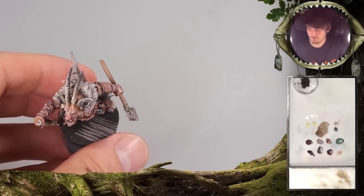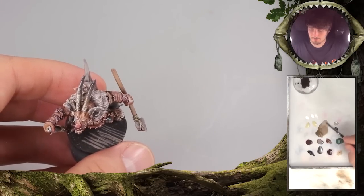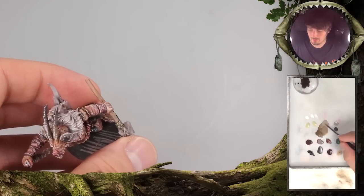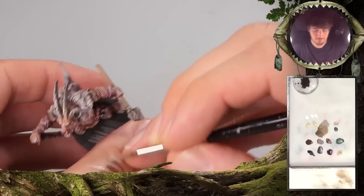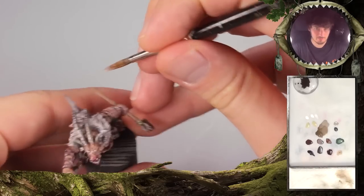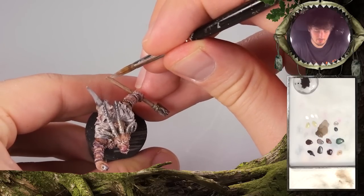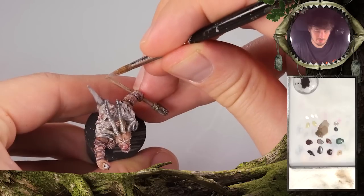As the first step was not such a big difference to the base tone, we will continue adding a little bit more gray into the mix. Take a good position and start to draw in these lines here.